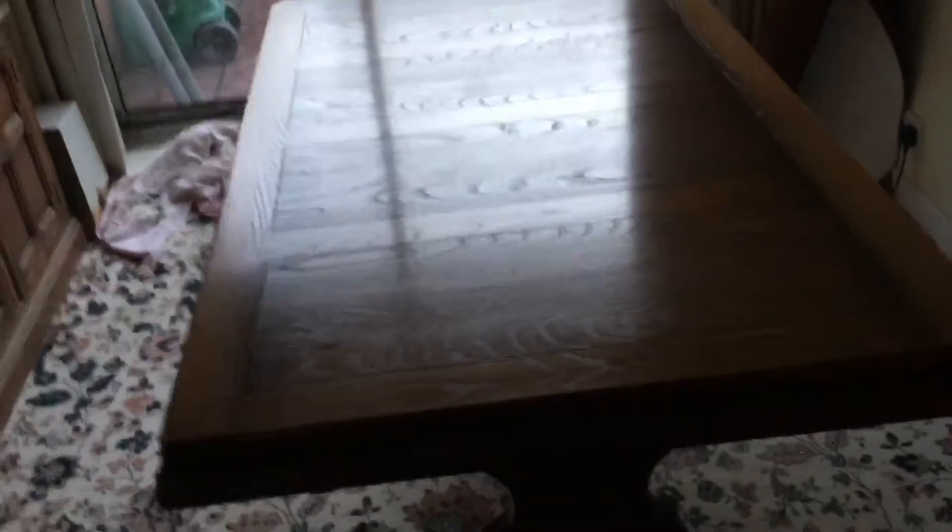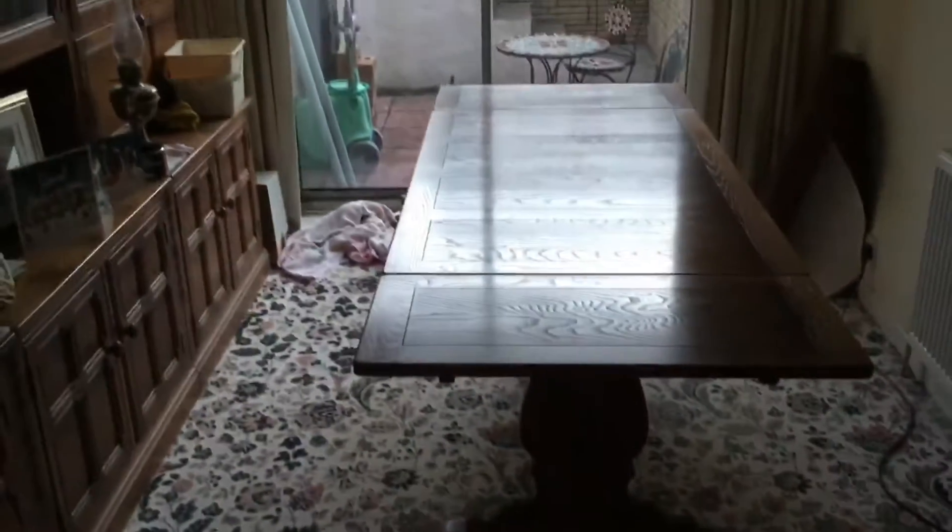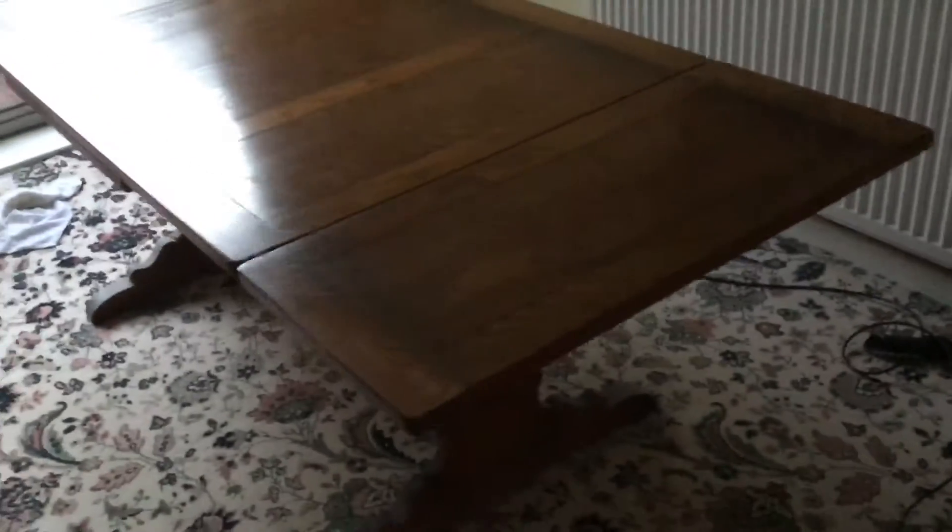Give the table a buff — good waxing. And now I'm going to pull the leaves out. I am now going to extend the table by pulling the leaves out. As you can see, there's a great big table — it looks about 10 foot long.